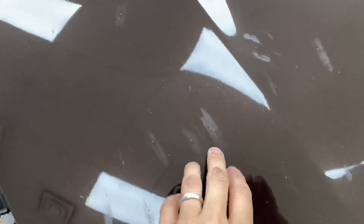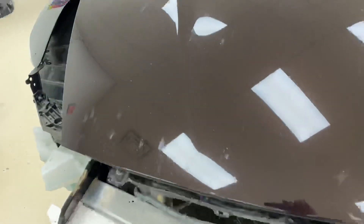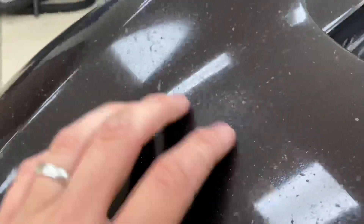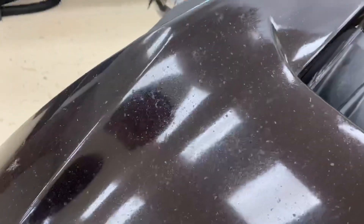Alright guys, so we got everything disassembled on the Z, getting ready to start wrapping it. But we came into a couple issues — rock chips and touch-up paint. It looks like absolute doo-doo up underneath there. Looks like a bunch of sand and trash have gotten up underneath it. We did have to sand a couple spots, but the worst of it is on the front bumper. This thing has been decimated — it looks like it's been driving behind a sandblaster for about 70,000 miles.